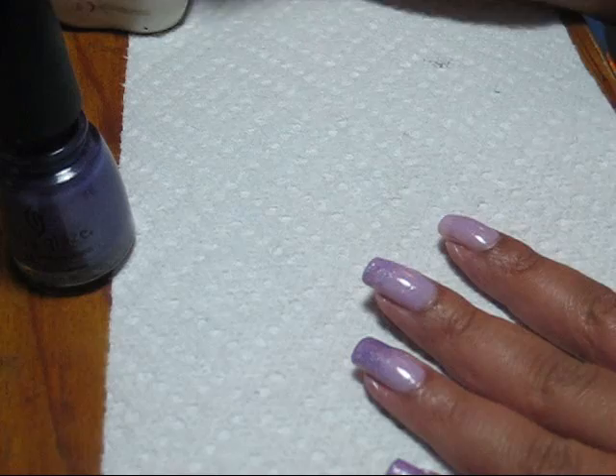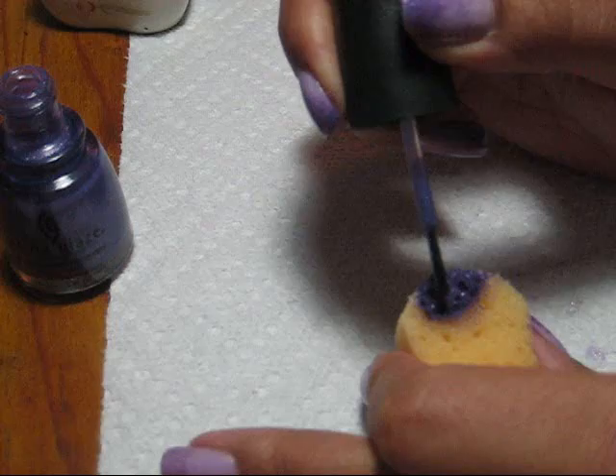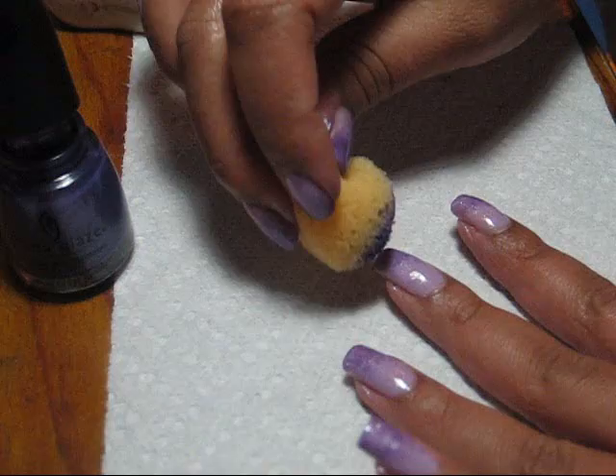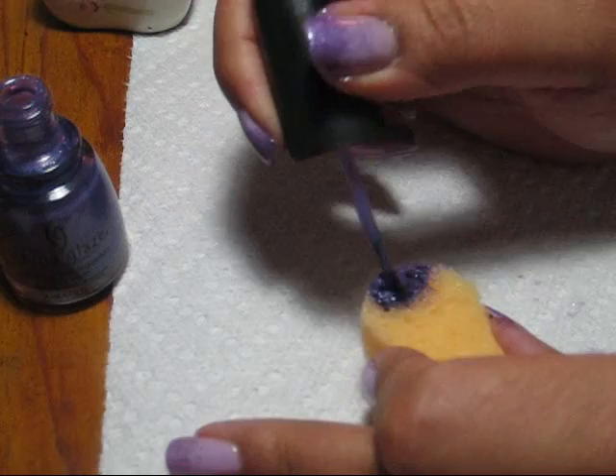Not too roughly, and make sure that your base coat is dry. Reapply polish to the sponge as needed. You can basically work a gradated color scheme, or you can use colors that have a little bit more contrast, building up the color as you go along and making it random, fading from one to the other.